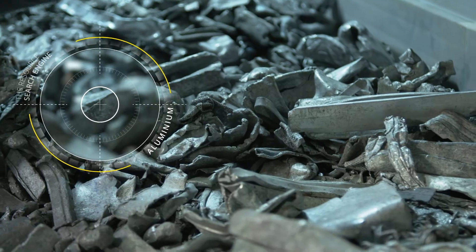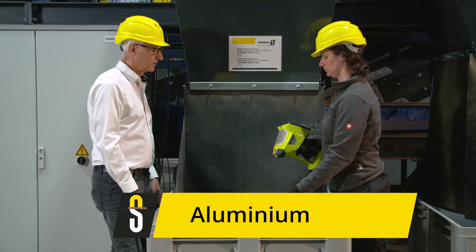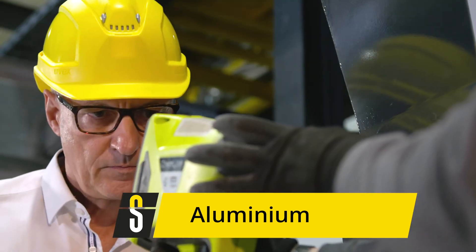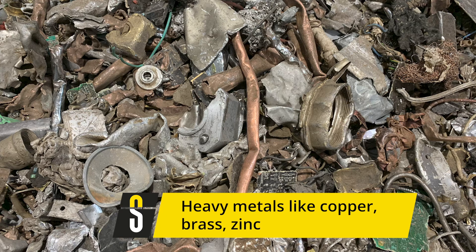The light metal product consists of numerous aluminium alloys and often contains small quantities of high-alloyed magnesium. The heavy metal product mainly contains copper, brass, zinc, and other heavy metals. These can be further separated using X-ray fluorescence. We will come back to this point at a later stage.